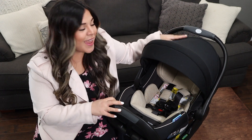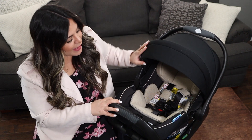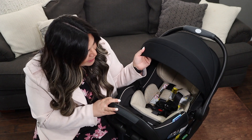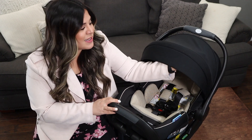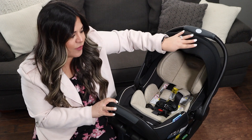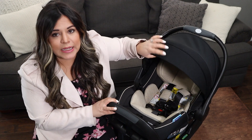I also love the canopy here. It's pretty thick — it feels like it has multiple layers in at least the front part — and it's very breathable. It folds so easily too, no worries there.